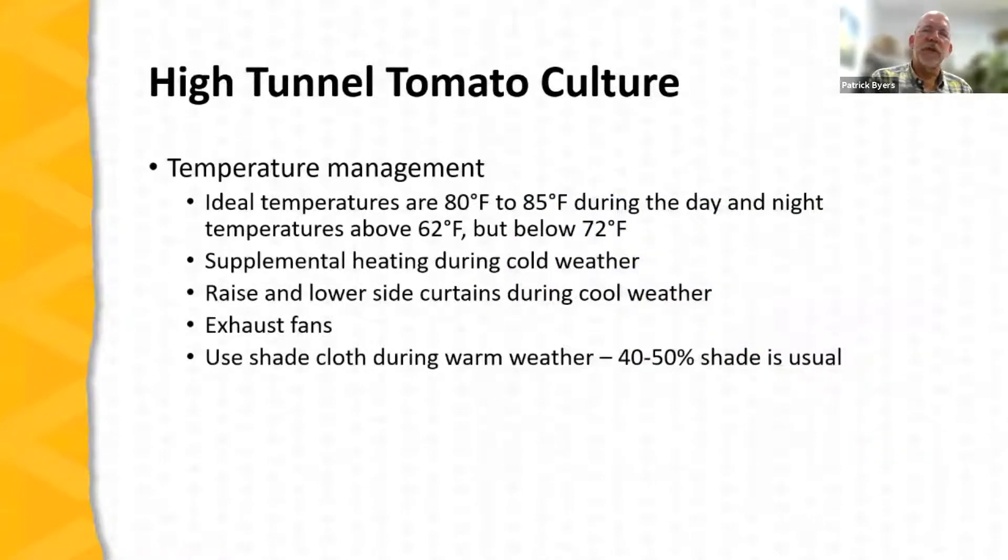The ideal temperature for growing a tomato crop is 80 to 85 degrees during the day, with night temperatures above 62 but below 72 degrees — you want a fairly warm environment that cools off about 10 degrees at night. If it gets too hot, tomato plants will drop blossoms and you'll lose crop. If it gets too cold, tomatoes stop growing, and temperatures below freezing can kill them. Even temperatures below 50 degrees will severely stunt or slow growth. It's important to maintain these ideal temperatures.